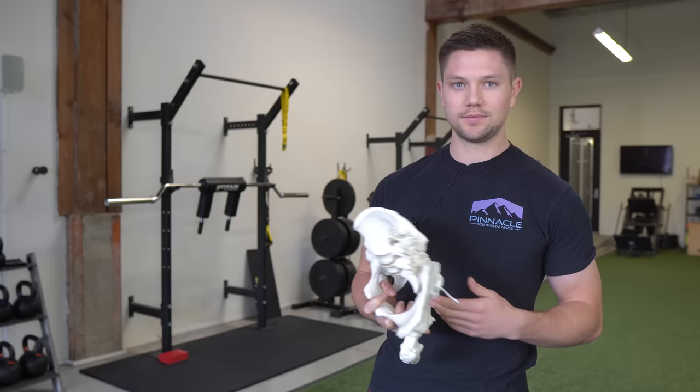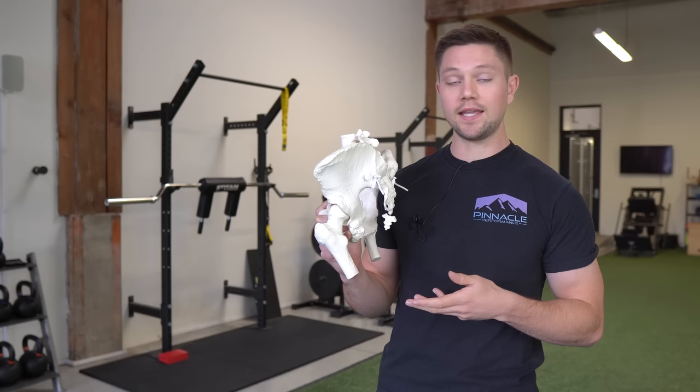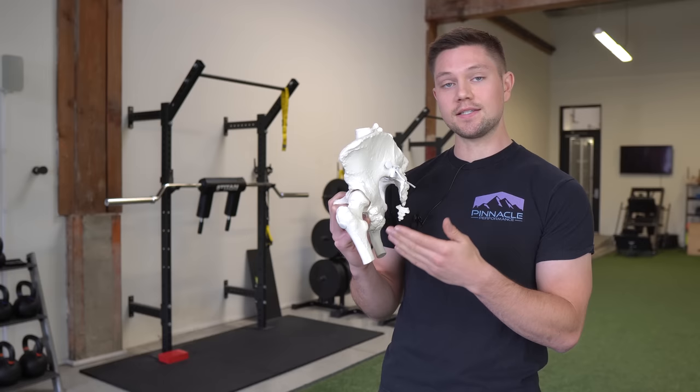The IT band attaches at the top of the pelvis at the iliac crest and runs down to the outside of our knee. It provides a lot of lateral stabilization of the hip and again, it's connective tissue, not muscle. However, the muscles around the outside of the thigh are going to be influenced by the position of the pelvis, which also is going to affect the IT band itself.